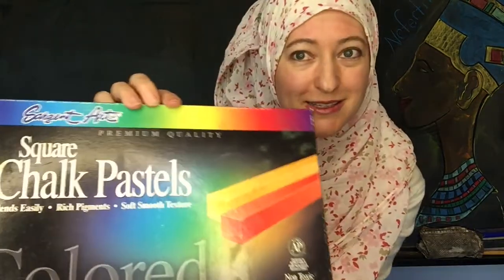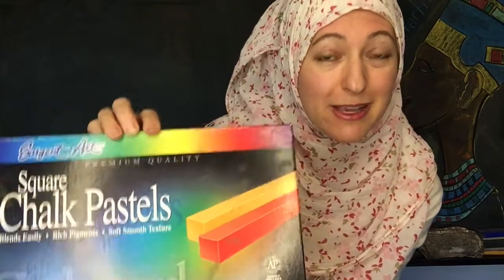I want to show you really quickly the chalk pastels that we are using. They are by Sargent Art and I picked them up from Dick Blick a while ago.